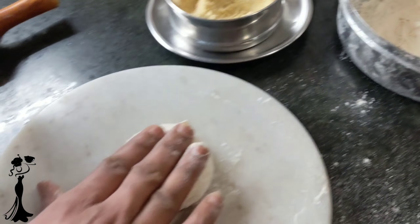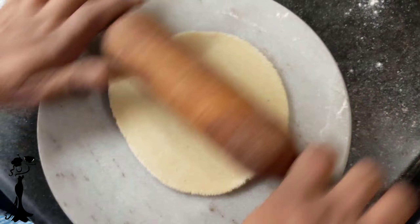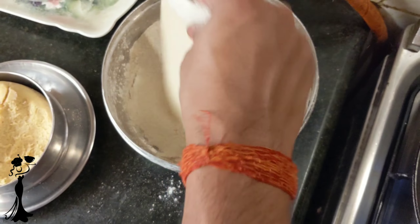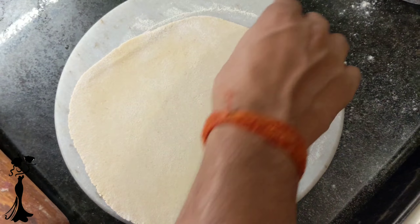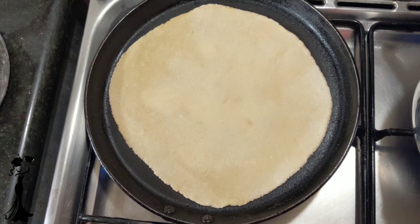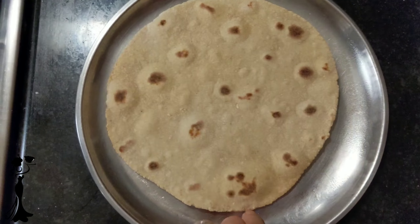For making the outer covering of the wrap, we have kneaded a dough consisting of a 3 to 1 ratio of wheat flour and makke ka ata, which is corn flour. Roll them into big round roti-like shapes and cook them on the tawa. Make sure they are 60-70% done and not 100% done.